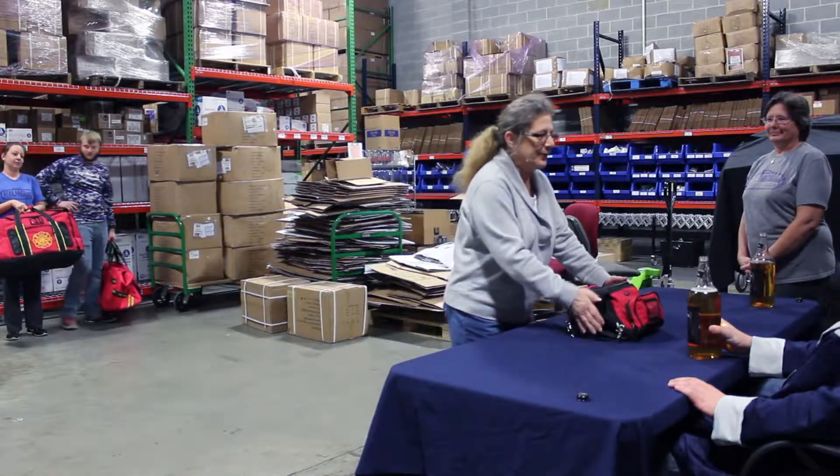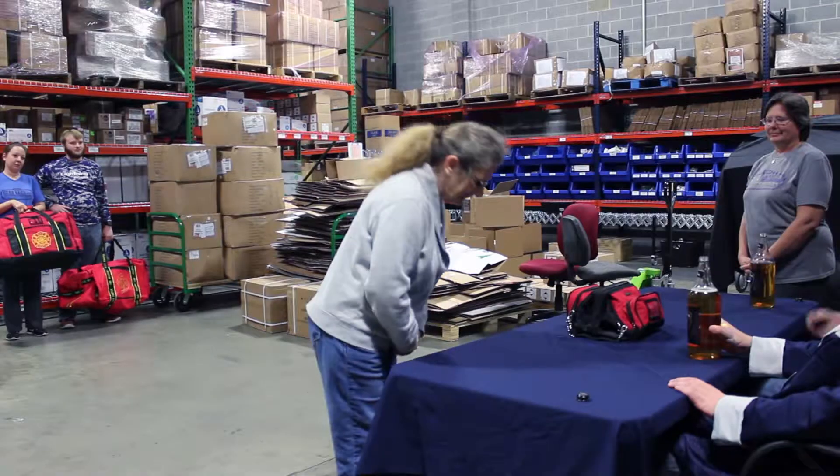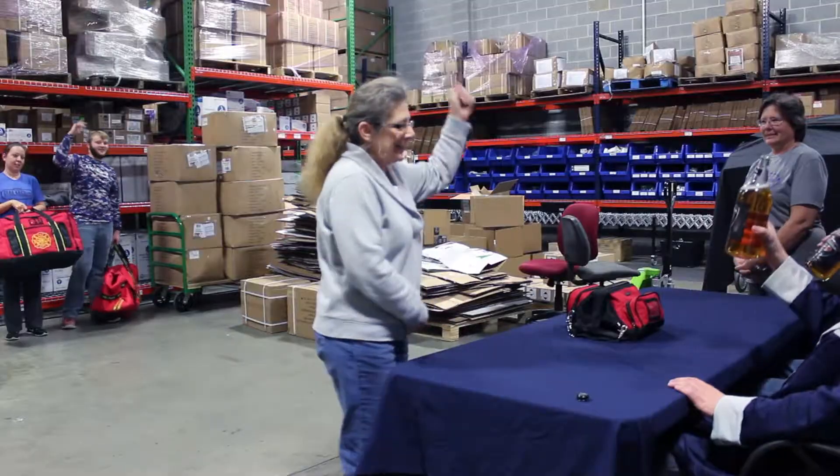I present to you the FB-15. Madam Deborah, you're a true friend of the warehouse. Dilly dilly!